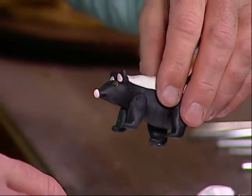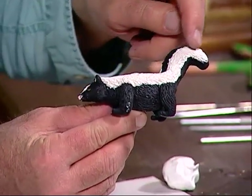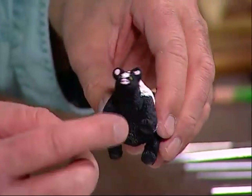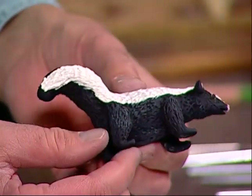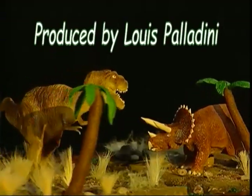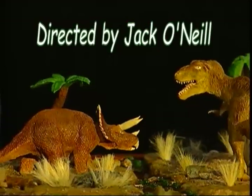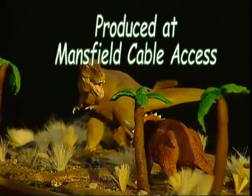I will show you what the final version of the skunk will look like once it's completed. Once you've made all the fur, see how nice it is with all the indentations made with the toothpick. You can see the underside, the sides, the nice pink nose and pink ears, and the yellow and black for the eyes. That's what your skunk will look like when it's completed. I do want to thank you for coming to Creations in Clay, and I look forward to seeing you again next week. Goodbye for now.